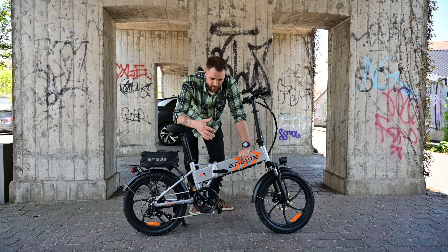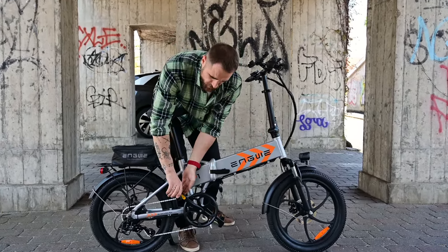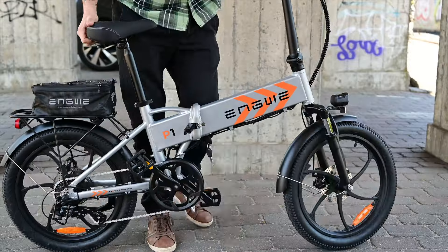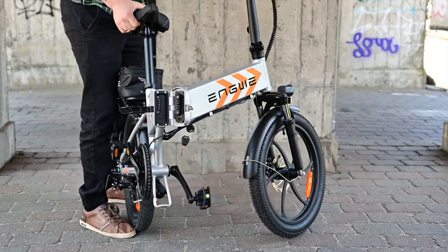When you look at the bike, it's probably easy to see that it can be folded right here. It has foldable pedals, and then you just need to open this bracket and fold the bike in half.